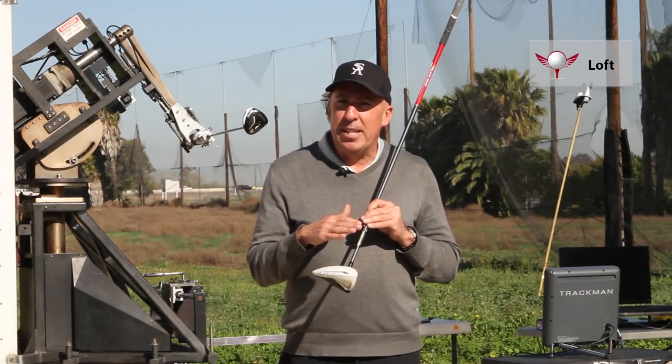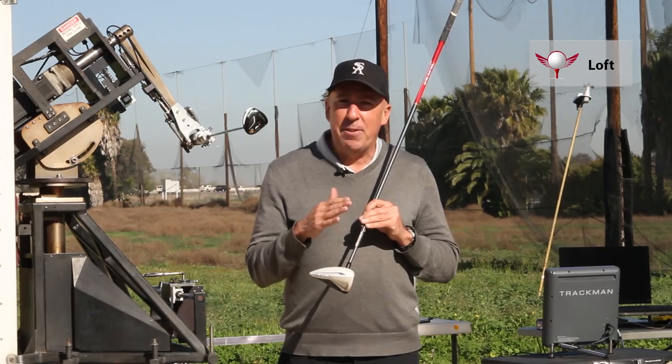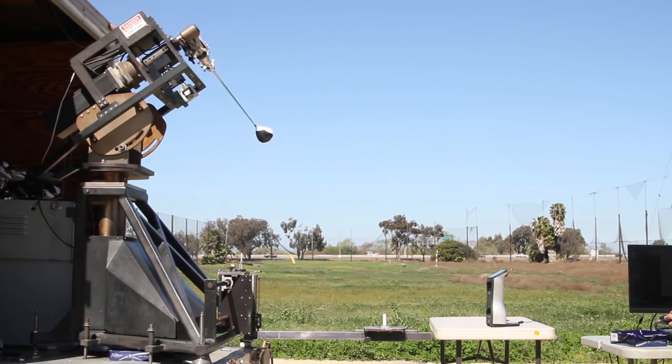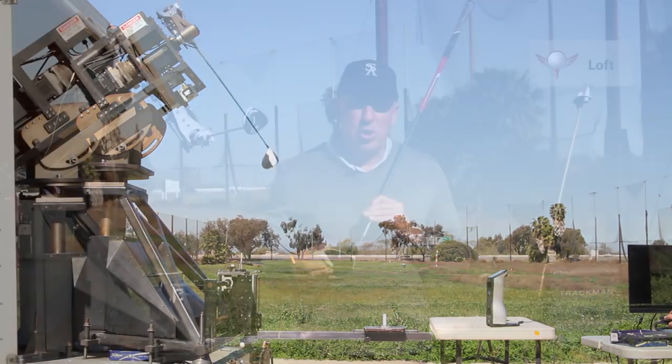Number two is velocity — and the slower your swing speed is, the more loft you need. The faster your swing speed is, generally, the less loft you need. If the ball goes out low and rises, you more than likely do not have enough loft on your driver.